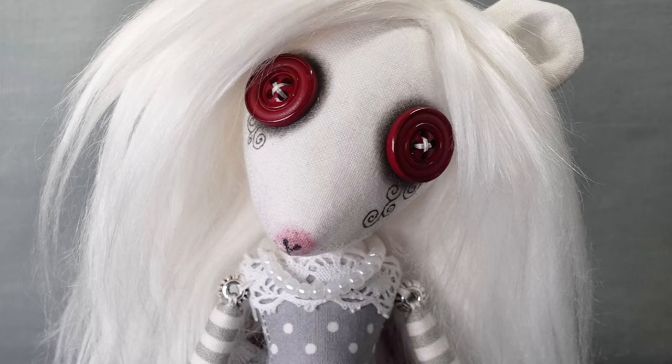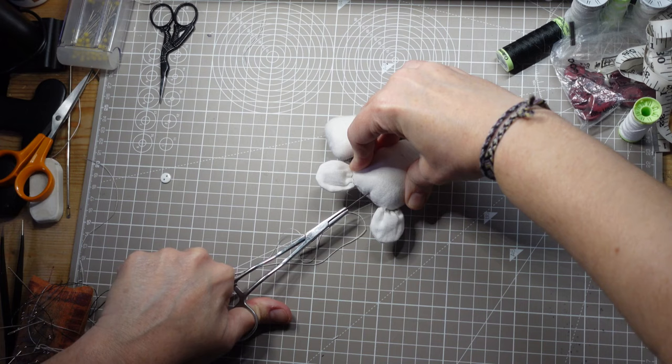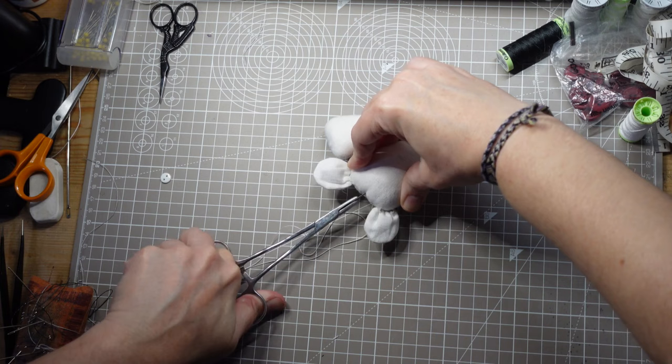Rats. Do you find them creepy or cute? I find them cute, so I was excited to make a button-eyed rat doll, but this little one was trouble from the start. As everything started to go wrong, it seemed like my 12-year doll-making journey could come to an end.